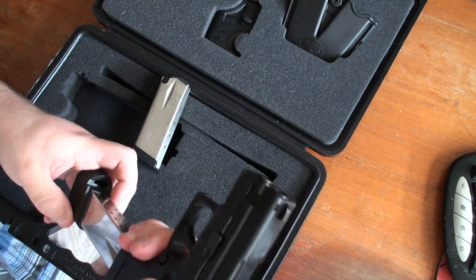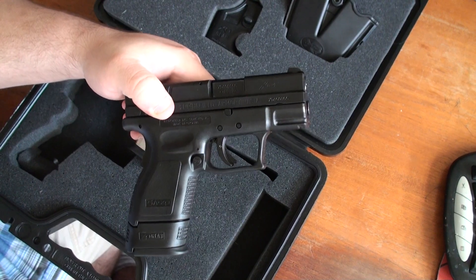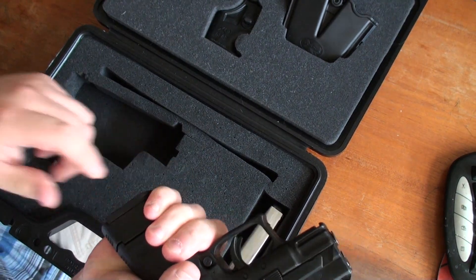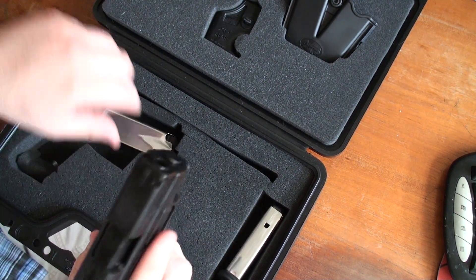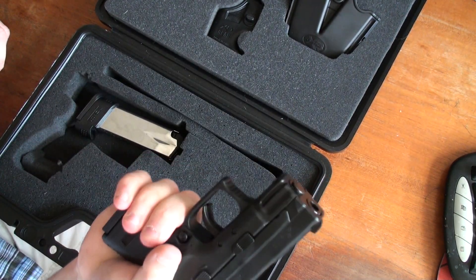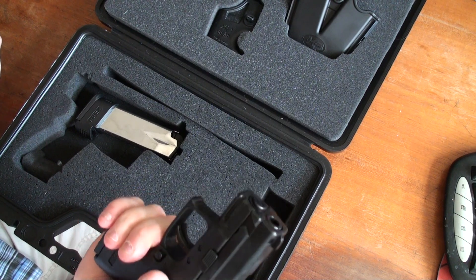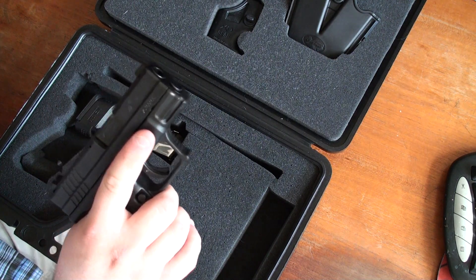Here is the extended magazine — makes the gun a little larger, obviously you can tell. You can actually also get your pinky finger on here for a better grip. Works really well. Here is the small one — you can only really get two fingers on there, but you can get your pinky finger on the bottom. I don't have any problem gripping it, I got pretty big hands. It's really a fun gun to shoot, really easy to hold, I really like it.